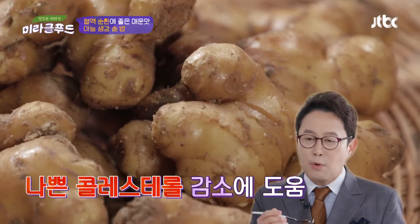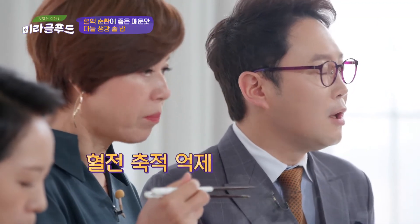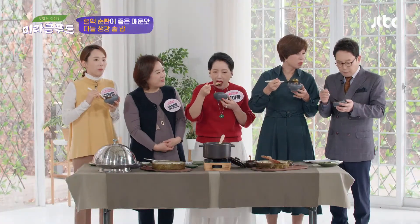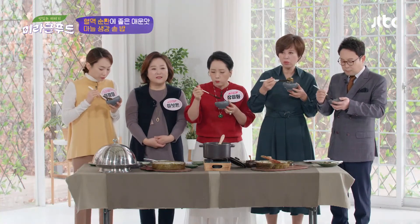이 성분들이 나쁜 콜레스테롤을 좀 낮춰주고, 혈관에 혈전이 쌓이는 것도 좀 예방을 하겠죠? 그러니까 혈관 질환 예방에는 아주 좋은 그런 밥이에요. 마늘은 진짜 몸에 좋은 것 같아요. 생강도 그렇고.